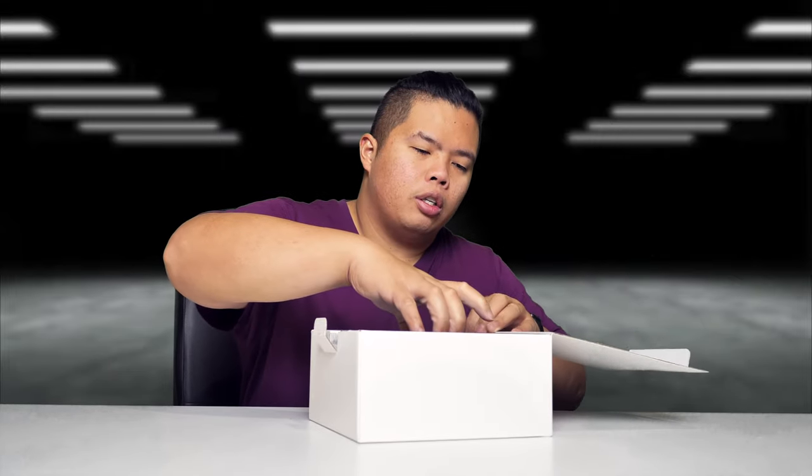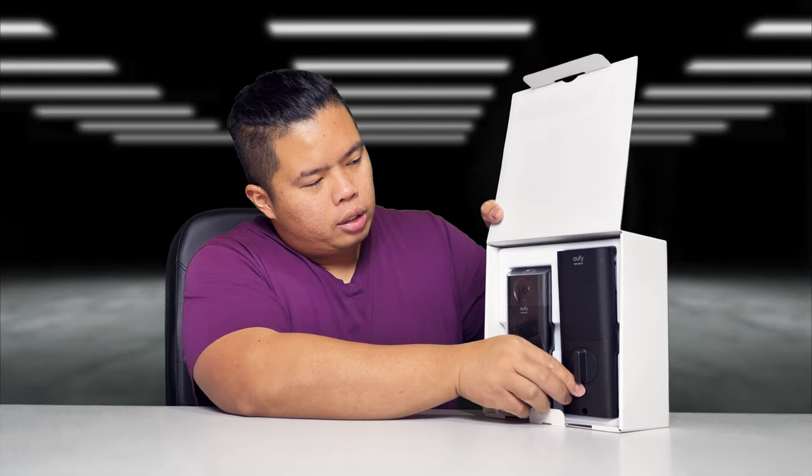We're gonna install it here today, show you how easy it is to install and how well designed it is as well. This is the lock right here — pretty hefty device.